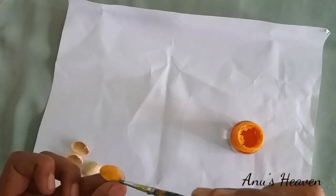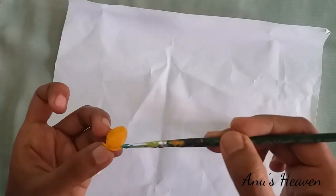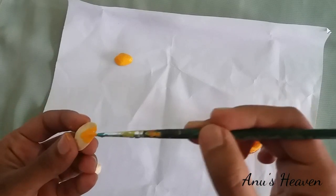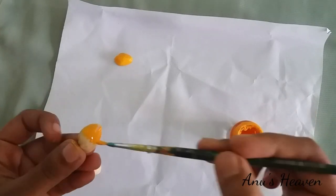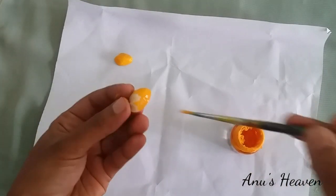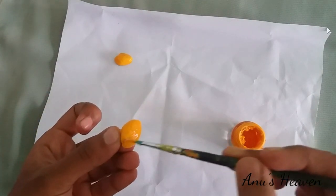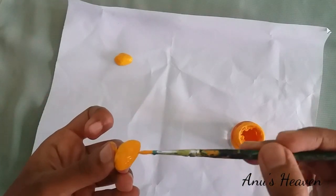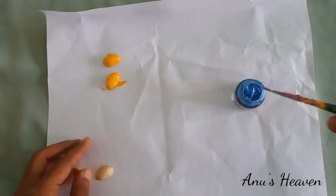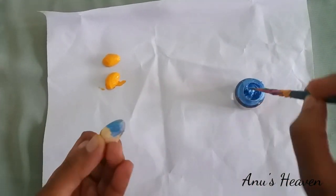I am going to decorate it. I am going to put the color on my piece and put the paper on my piece.